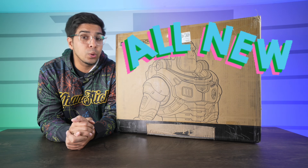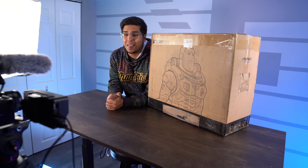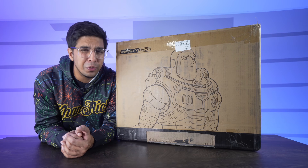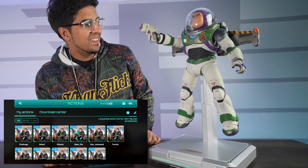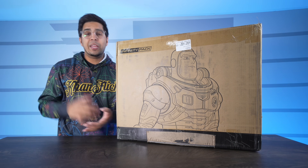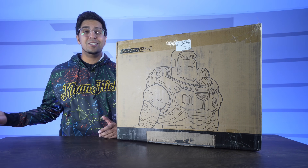Hey guys, welcome back to an all new episode of Conflicts. Today we'll be looking at a brand new robot. This here is the all new Robosen Lightyear. Finally in the flesh — I actually checked out this video over a year ago and I finally bought one and got one here today to showcase to you guys. Together we'll be unboxing as well as trying to see exactly does it hold up to its name.